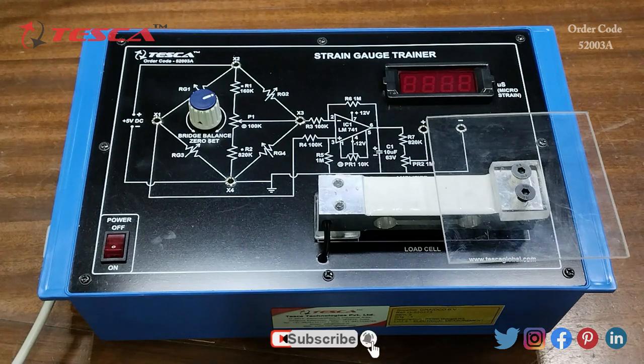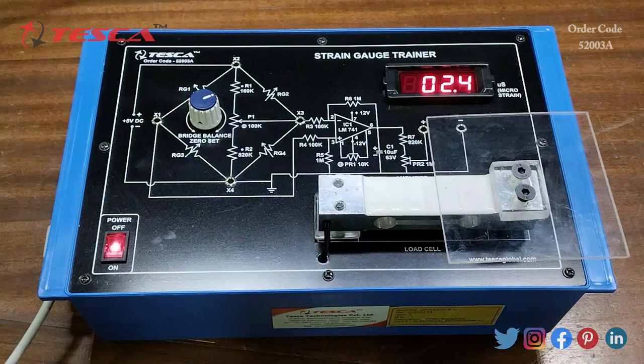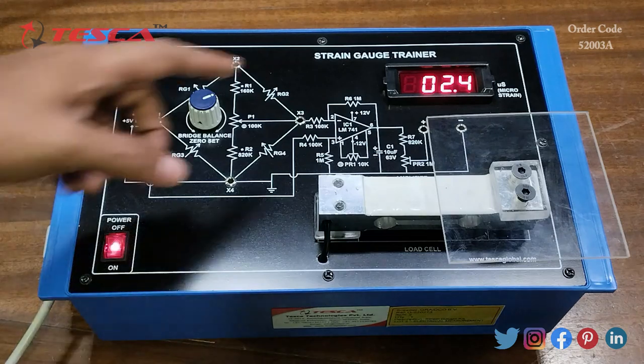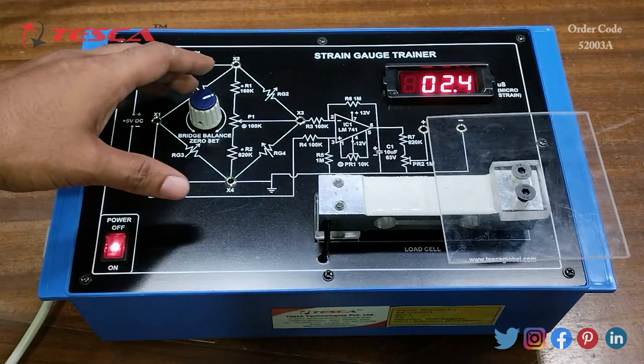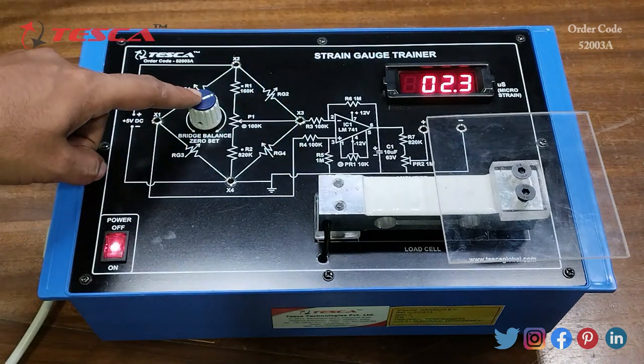Now we are going to perform an experiment on the kit. The experiment is to study strain measurement using strain gauges and a cantilever assembly. First, we will connect this kit with the main supply by connecting a mains cord in the three-pin section. Now we will switch on the kit. Here you can see that the display is showing 2.4, so we have to set it to zero before performing the experiment. We can set it to zero using this bridge balance zero set port.